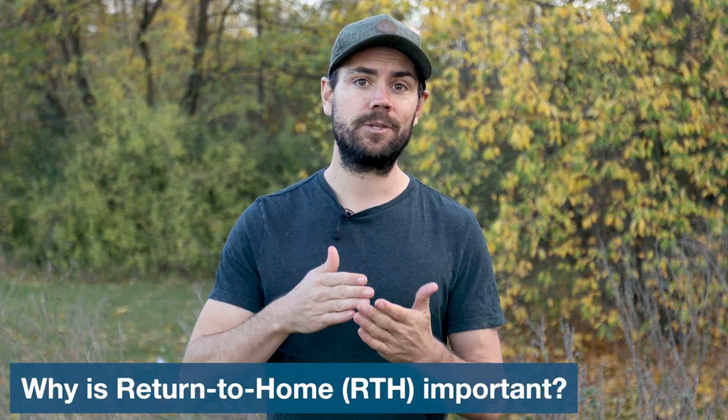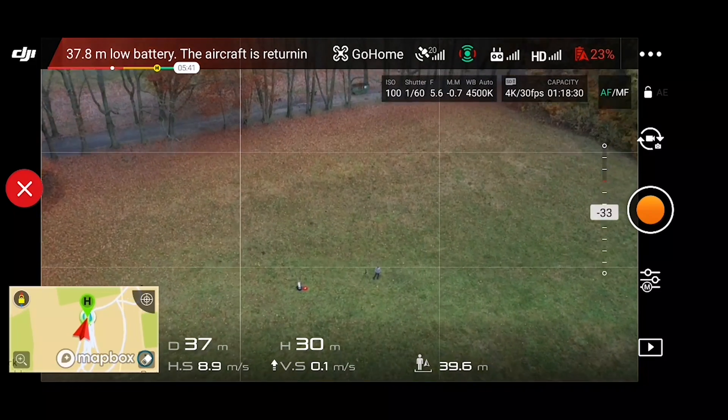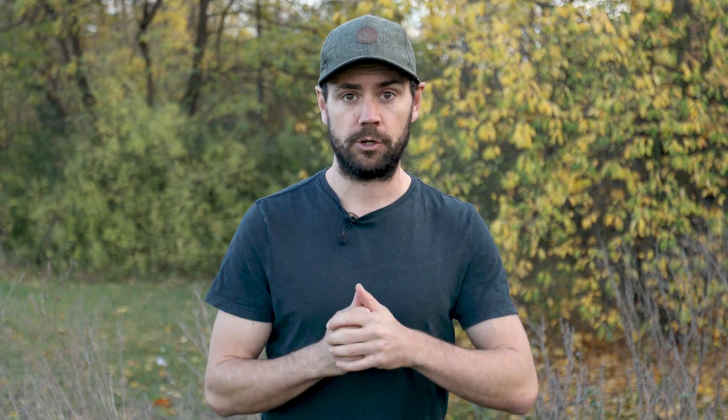So first things first, why is return to home important? At its core, it is a safety feature. The DJI return to home function helps your drone return to a safe and accessible landing location automatically. And even more so than just a safety feature, it can also make your flying experience easier too.